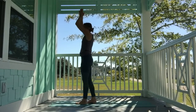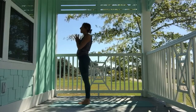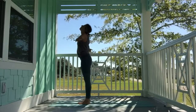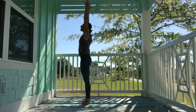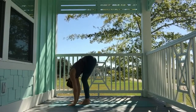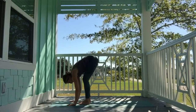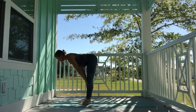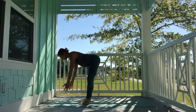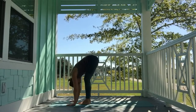Meet me at the top of your mat, hands to heart center. Inhale, lift the shoulders. Exhale, roll the shoulders back. Inhale, sweep the hands high, pull the navel in. Exhale, fold all the way down — Uttanasana. Let the head hang heavy; knees can be bent the entire time. Inhale, halfway lift — hands to shins or thighs, or fingers facing down. Plug the shoulders back. Exhale, fold.